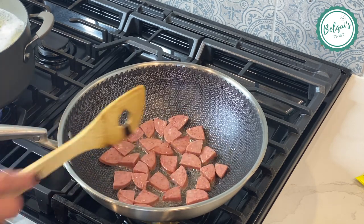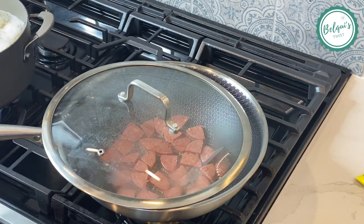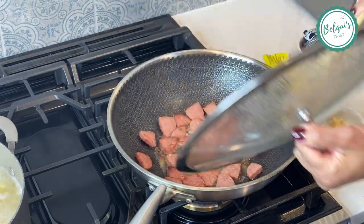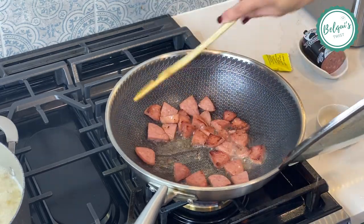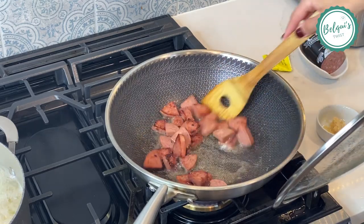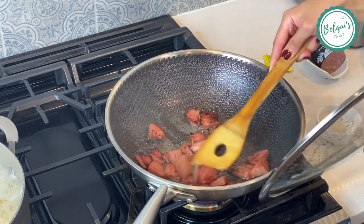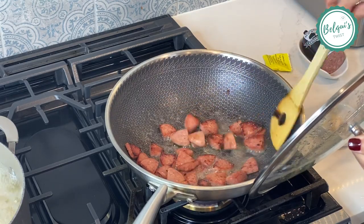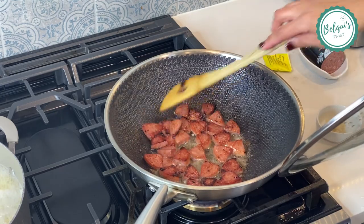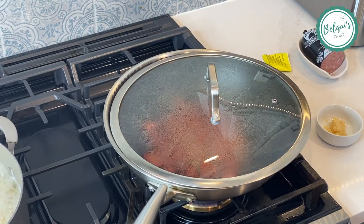I'm just gonna give it some color. I like to cover it because it splatters like crazy sometimes. I'm cooking it on medium-high because it's already cooked — it just needs a nice golden color. I'll keep moving it around to make sure all sides get that color. I love salami though — I will get burned for it any day.